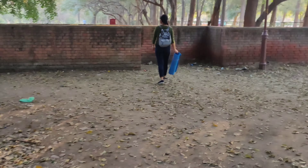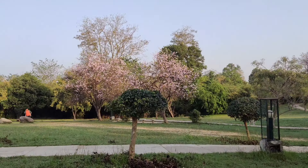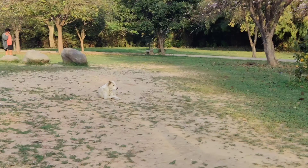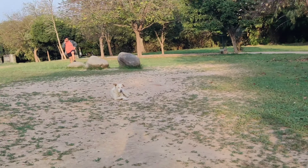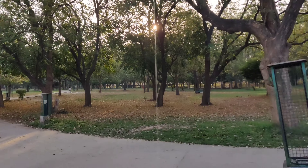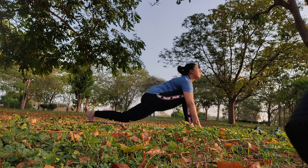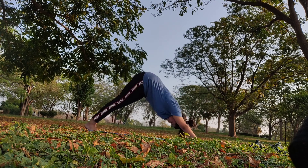So today we will change the location. We will go inside and take the yoga mat, so we have to do yoga because there are dogs here. We will go inside and take our mats. That's why we have to do yoga — let's go.